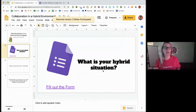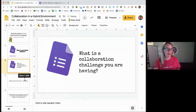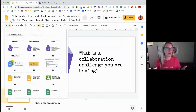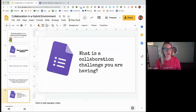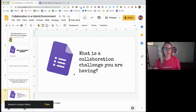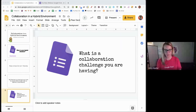Frequently, as you're about to ask another question, go to File, Version History, and name the current version — for example, 'collaboration challenge.' So if there is some sort of disaster as participants are contributing, you can roll it right back pre-disaster.